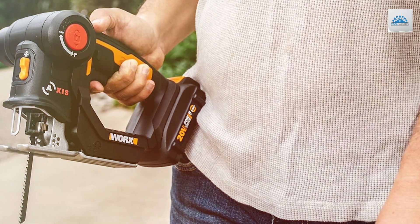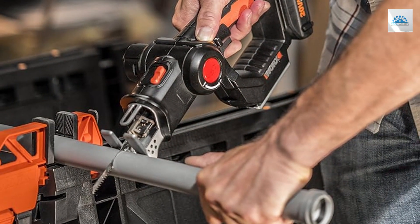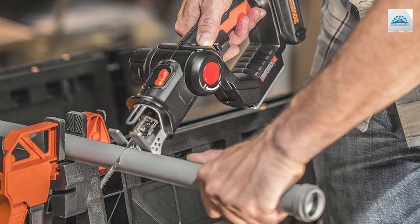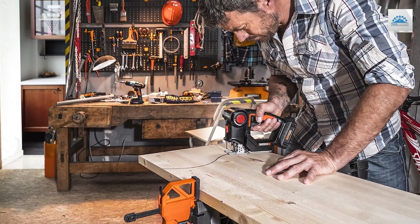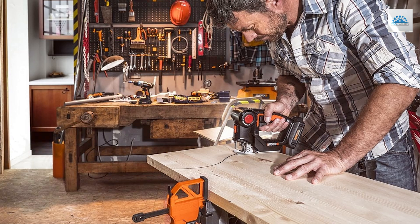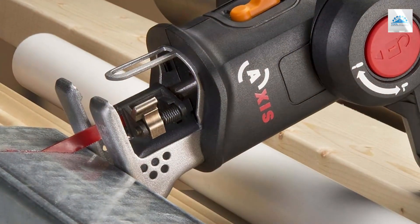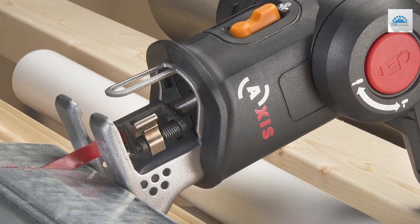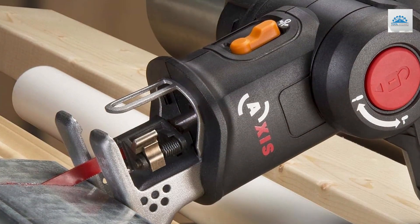The cordless design provides unmatched freedom and flexibility, allowing you to tackle projects anywhere without the hassle of cords. Priced competitively, the WARX AXIS offers exceptional value for its quality and features. Whether you're a DIY enthusiast, professional contractor, or hobbyist, this 2-in-1 tool is a must-have addition to your toolkit. Upgrade your cutting capabilities with the WARX-20 V-AXIS and experience the convenience of two essential tools in one compact package.